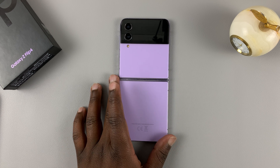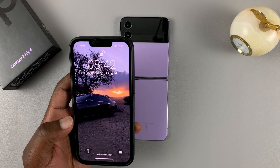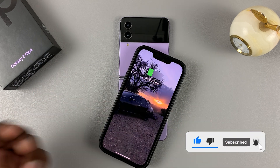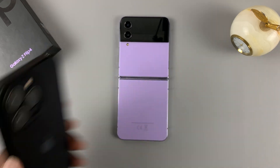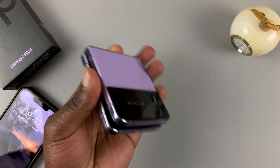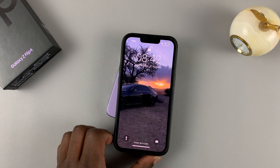Now if you place wireless enabled devices on the bottom half of the phone, that's where the coil is, you'll be able to charge wirelessly. The only device I have is this iPhone 13 Pro, so let me place it — and it charges, it works. Make sure you align the coil on the device with the bottom half of the phone. You can even close the phone and place the device there, and it will charge wirelessly.